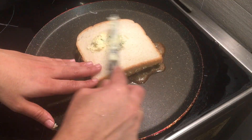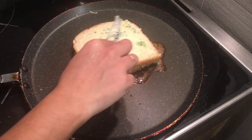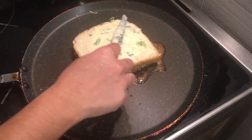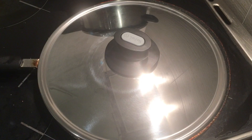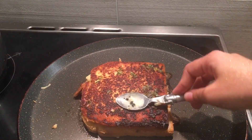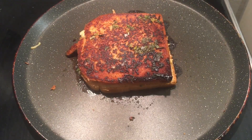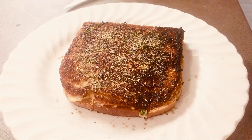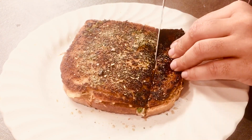Start applying butter on the fourth side. Close and cook for two minutes, then flip the bread and cook the other side for another two minutes. Remember to cook on a low to medium flame. Once it's done, add some oregano and serve the bread.